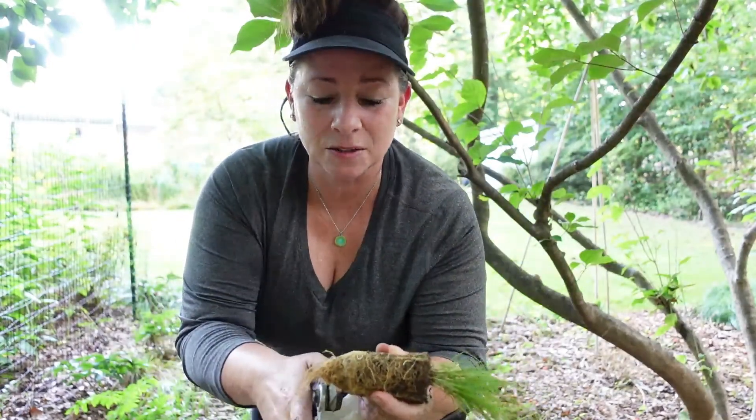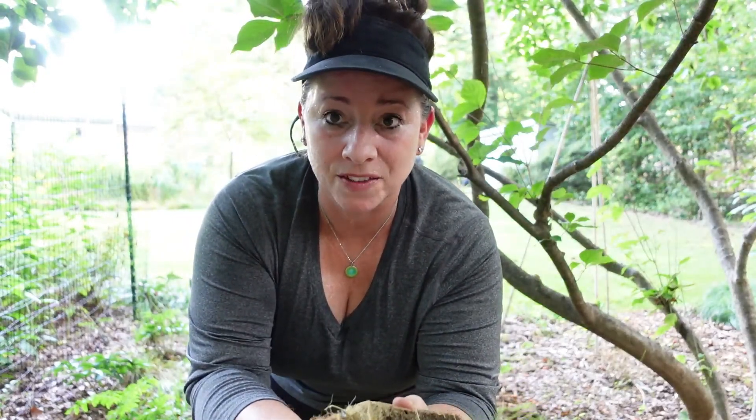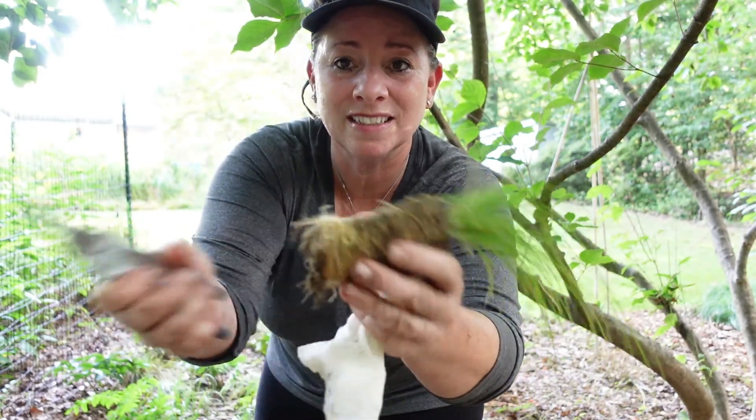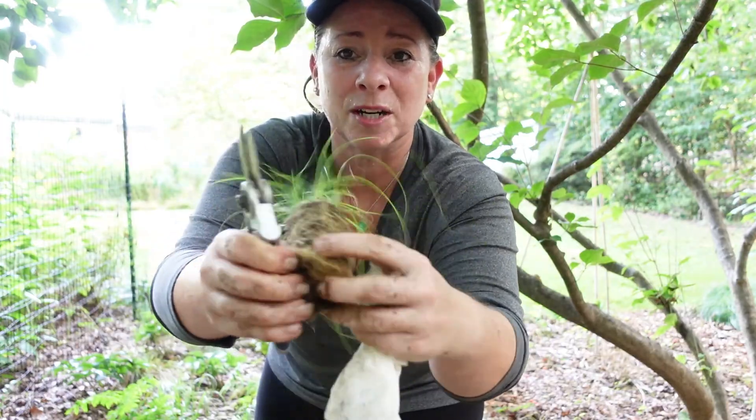You may have seen me pulling the bottom of the roots off of these Carex. What I do just to give them a really good start is I chop off the bottom roots and then spread them out a little bit.